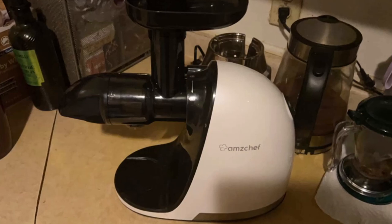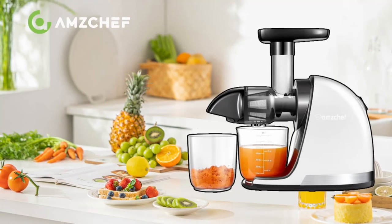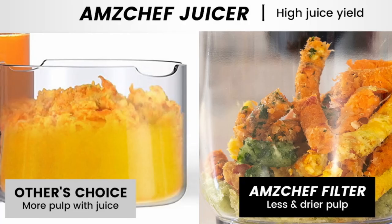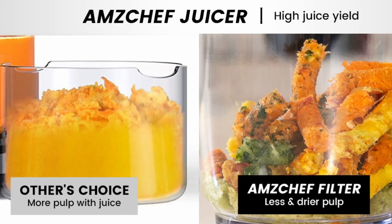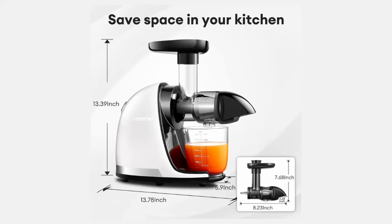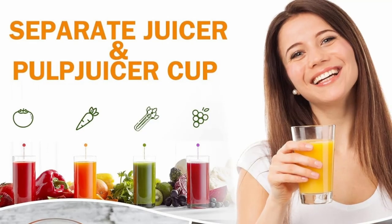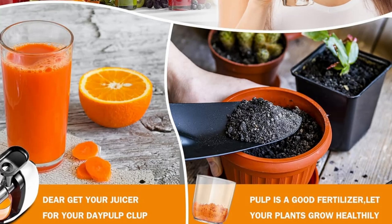Imagine being able to make a glass of fresh orange juice, knowing that every drop is loaded with essential vitamins and minerals. The slow masticating process helps preserve the enzymes and other beneficial nutrients, providing you with a drink that's not only delicious, but also highly nutritious. If you're someone who prioritizes health and wellness, this juicer is the ideal choice for enhancing your daily nutrition.